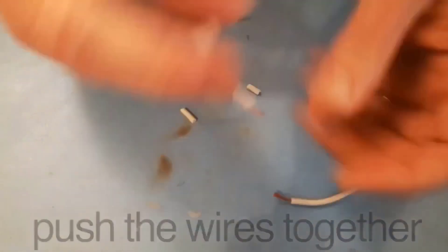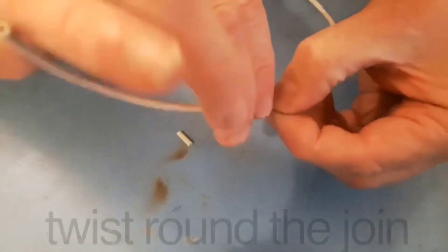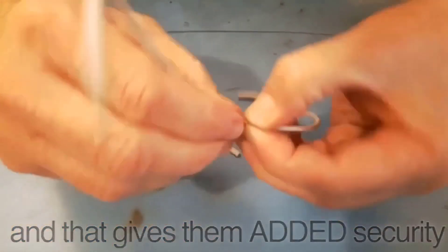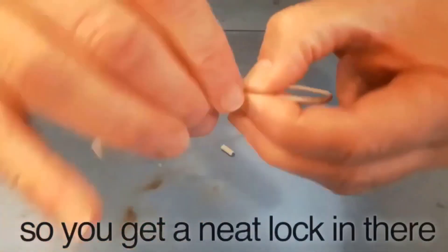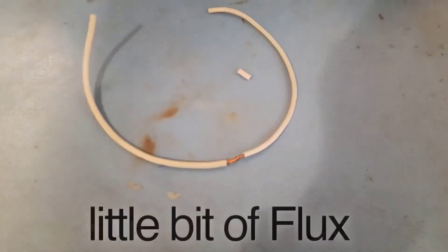What you can do is push the wires together and sort of lock them together in place, then twist around the joint — that gives some added security so you get a neat locking right there. That's what you end up with, and now I'll apply a little bit of flux.